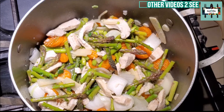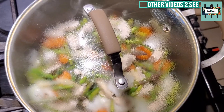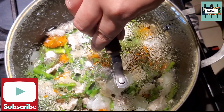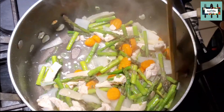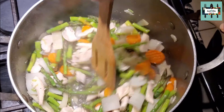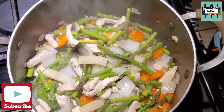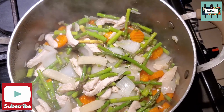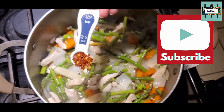Now we're gonna cover it for three minutes on medium heat. Okay, so it's been three minutes. Now we're gonna go ahead and put in some heat — it's optional if you want some spice in your asparagus chicken with white sauce. We're gonna put in half a teaspoon of crushed red pepper for some heat.